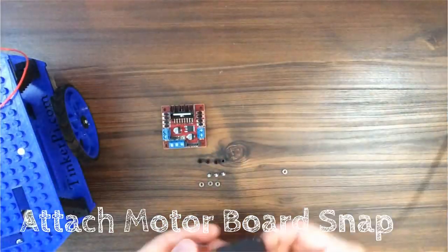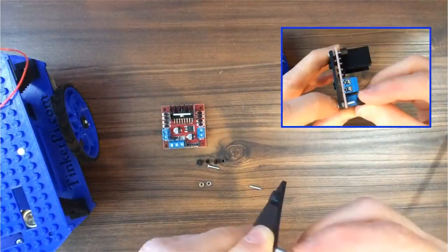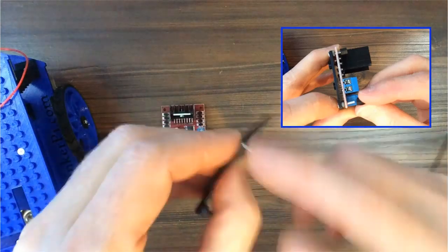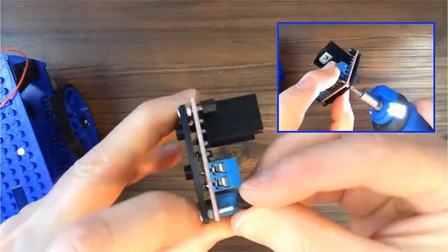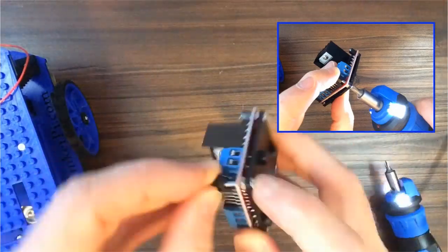Attach the motor board snap, which will allow you to snap the motor board onto the robot. Snap the motor board onto the top layer.